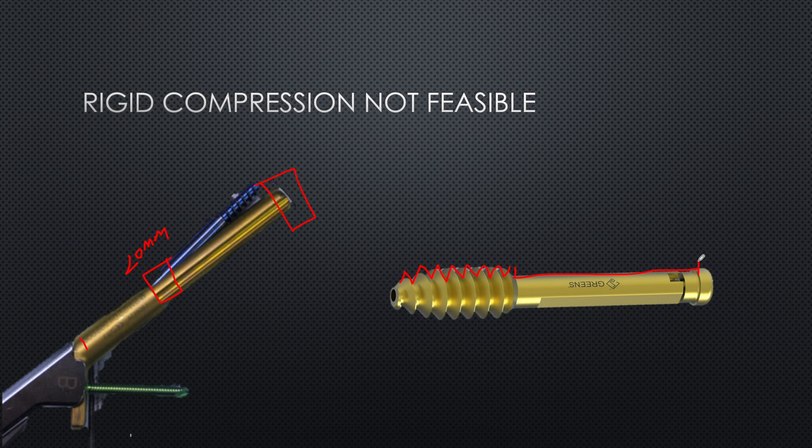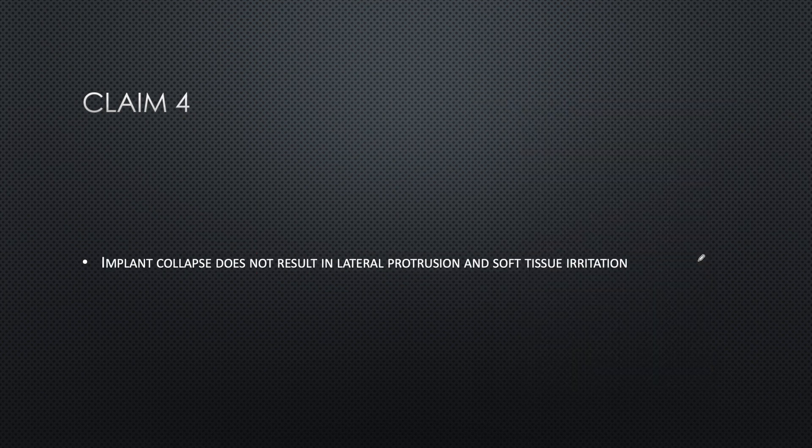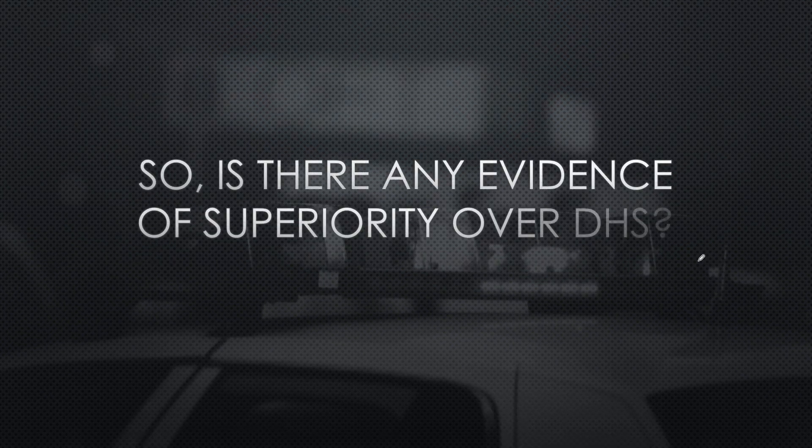Ultimately, all the claims made by the FNS manufacturers cannot be called significant. There has been no evidence supporting the superiority of this implant over the dynamic hip screw, so it is up to surgeons whether they want to use it.